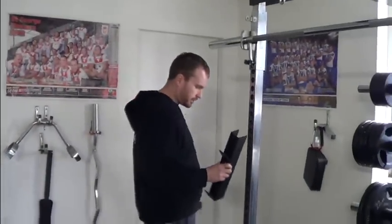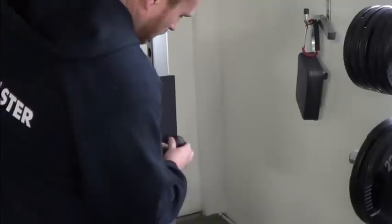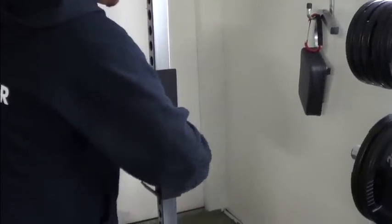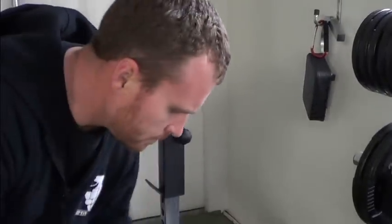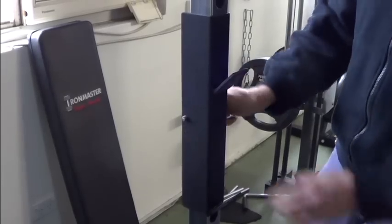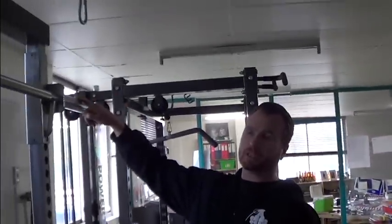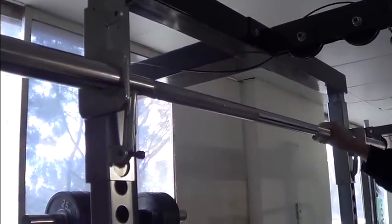So I'll just show you how simple it is to hitch up. Now we've got ourselves a power rack. Before you do it, you obviously lift the lifting bar out of the way, and you can just lock that in place with the screw there so that's not going to move anywhere.